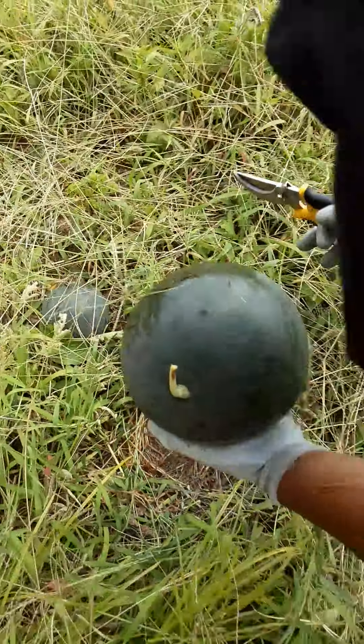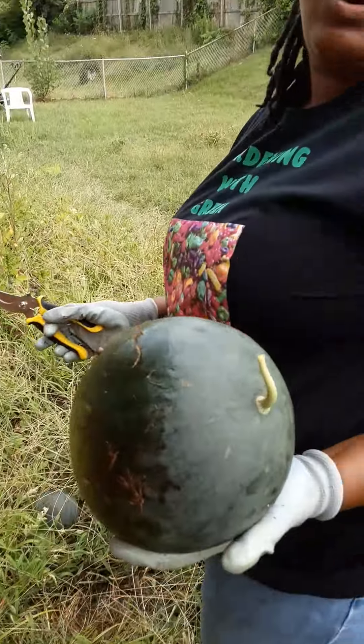Here we go. Oh, this baby feels like it's about eight pounds, it feels like.